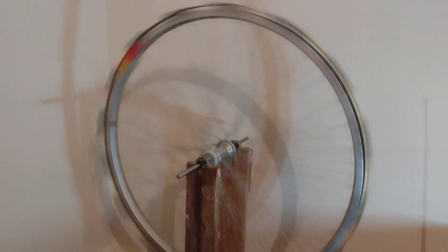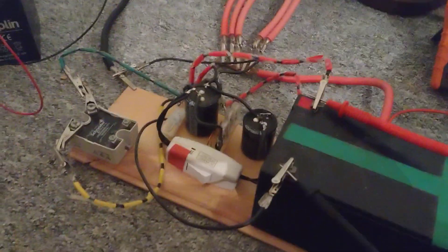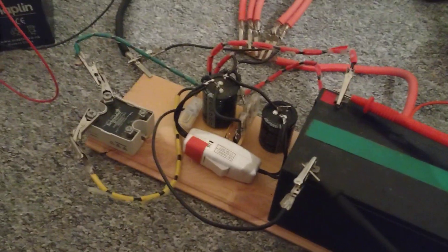Look at this — I've got one of my VSG monopole running with one of the capsule devices I've built on the output.